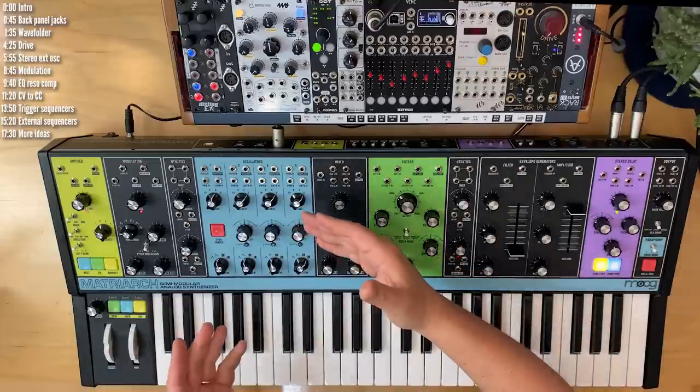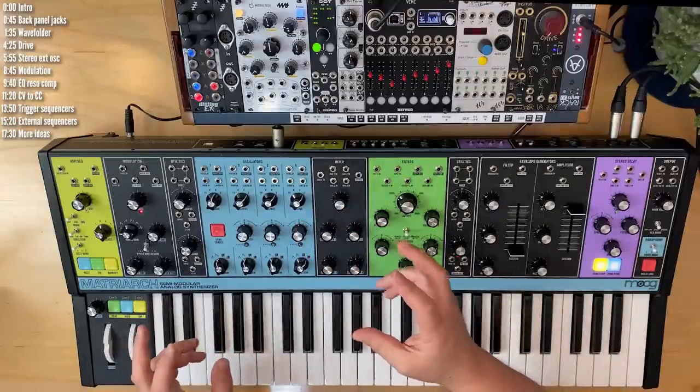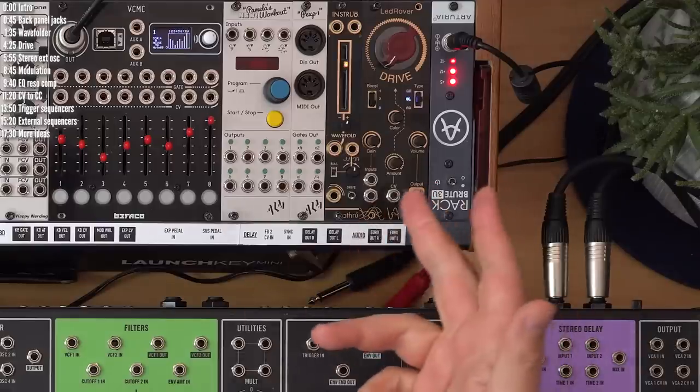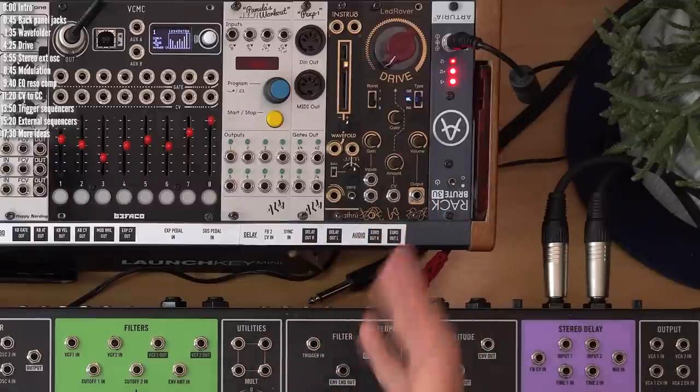Let's start patching. A synth sound starts with its oscillators, and an easy way to give Matriarch a different West Coast style character is with a wave folder. I'm going to use the A-through from Instruo here — there are plenty of other options. Wave folders do have a couple of important limitations you should know about, more on that in a bit. First, let's patch it in.